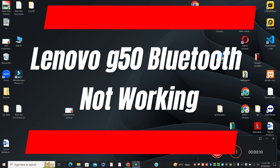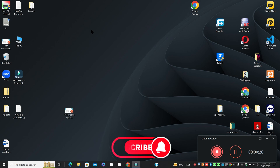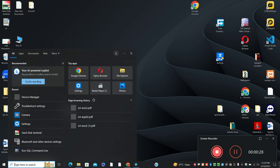Hi everyone. In this video I am going to tell you about Lenovo G50 Bluetooth not working. If the Bluetooth is not working on your Lenovo G50, I will show you how you can fix it. What you have to do is follow all the steps. Watch the video till the end, and if you are new to my channel, don't forget to subscribe so you can get new videos. Now let's watch the complete video and learn it.